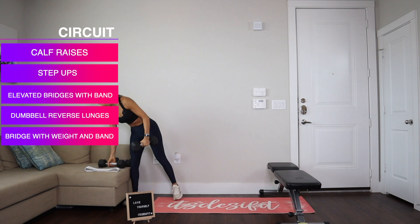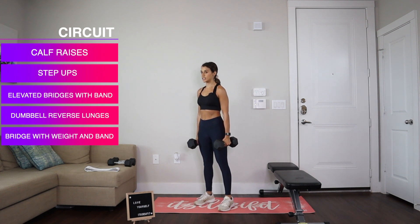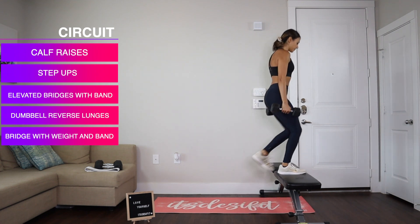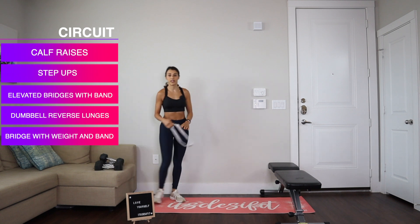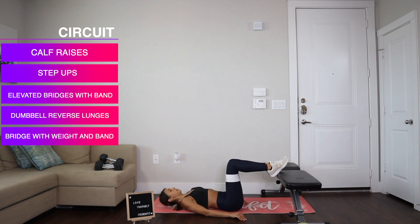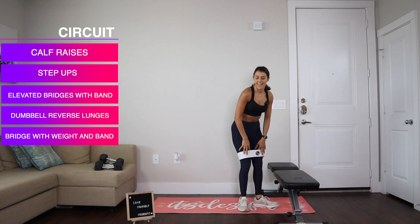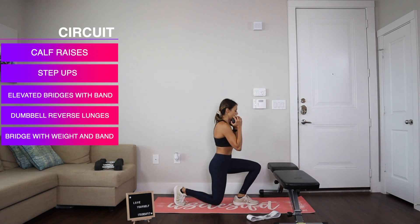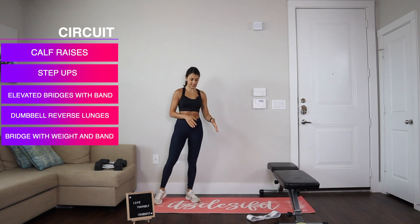So let me show you the moves before we actually jump into the workout. The very first thing we're going to do is calf raises. We're going to grab the dumbbells, keep them straight, keep our back straight, and do raises for 15 reps. Then I'm going to switch to some lighter weight dumbbells and we're going to do step ups — five per side, so 10 total. Then we've got some elevated bridges — we'll put the band on and put our feet on the bench.